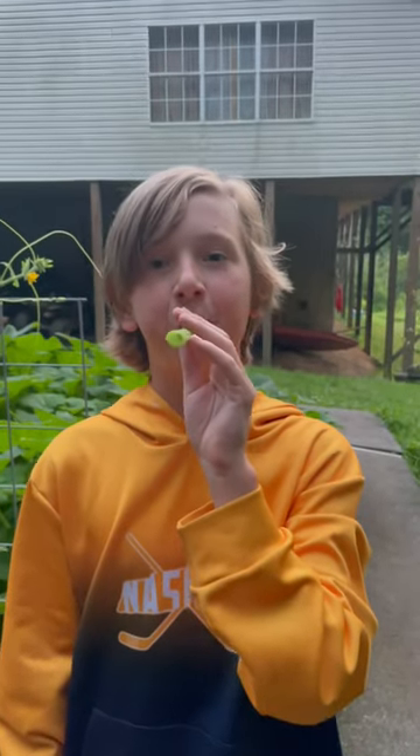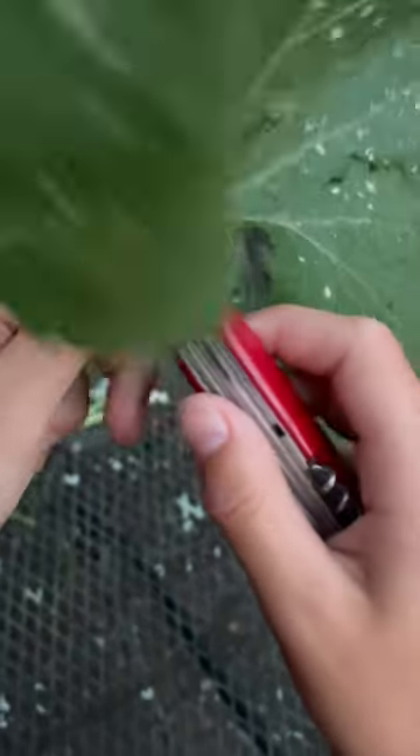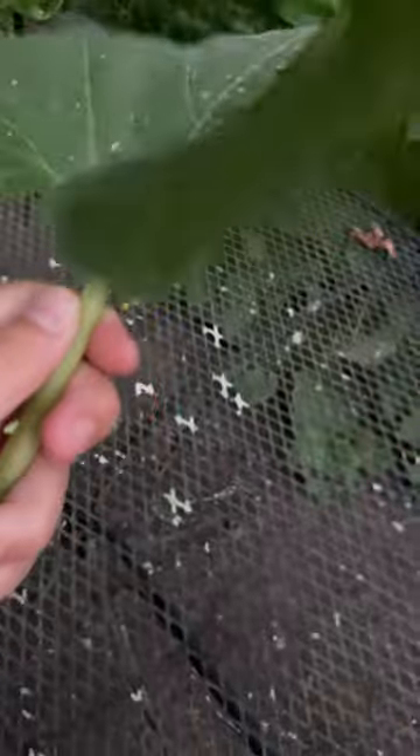This is how to make a squash one. You gotta find one that isn't covering any squash — this one looks good. This is a friend we made while making this video. Next, you gotta cut it right here, so that way you can move the leaf out of the way.